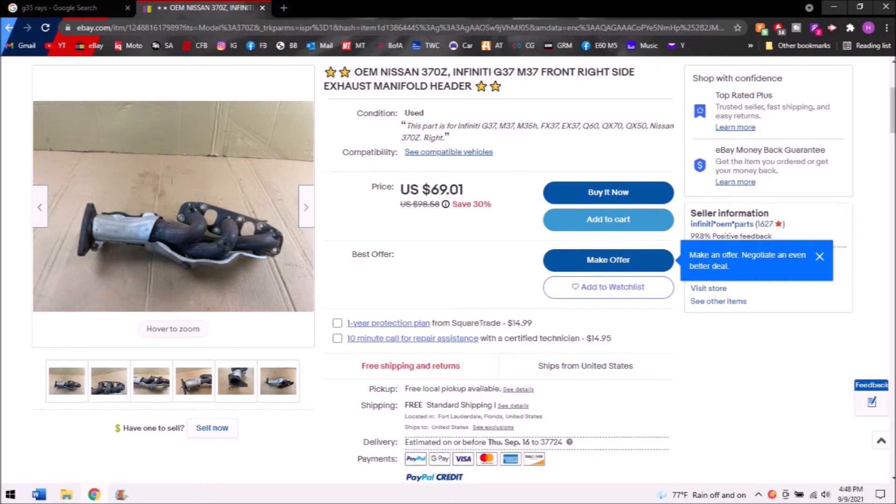The final honorable mention is 370z factory exhaust manifolds. The 370z manifolds are quasi-tubular — a really good factory exhaust manifold — and you can get them on eBay for the same price as a set of eBay headers. They fit much better; my eBay headers were a nightmare to install and I don't think they add any more performance over the 370z manifolds. It's my honorable mention because it's a lot of work for less benefit compared to the other modifications on this list.